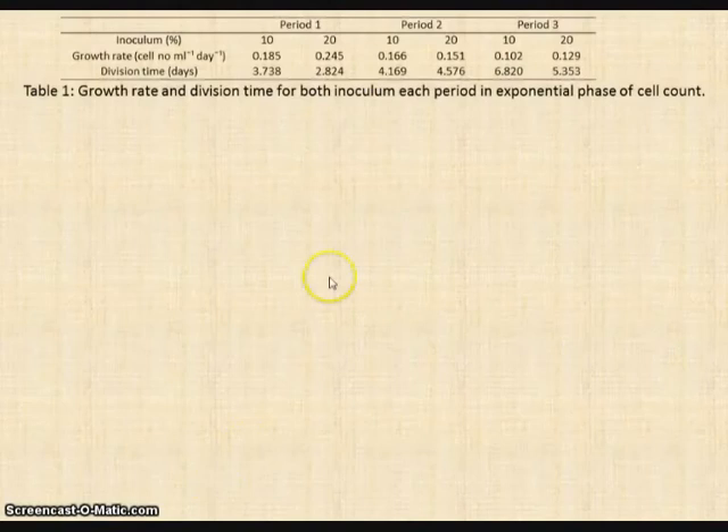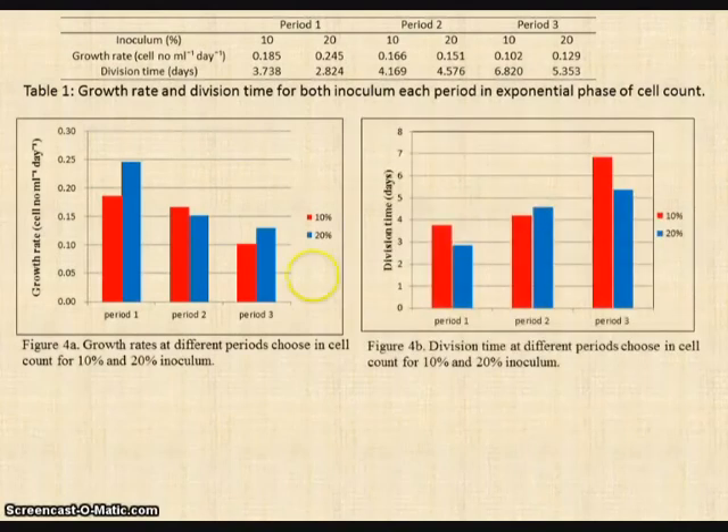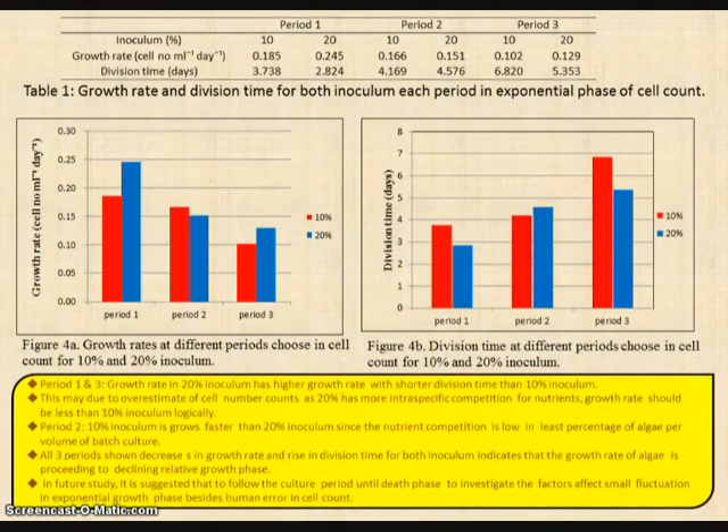Using the previously obtained values, the growth rate and the division time were calculated. This was the table we obtained. The table was used to produce graphs. Figure 4a shows the growth rate on the y-axis and period on the x-axis, where red shows 10% inoculum and blue shows 20% inoculum. Figure 4b shows division time on the y-axis and period on the x-axis. From here, in period 1, the growth rate in 20% inoculum is higher with shorter division time than 10% inoculum. This may be due to errors, since logically, 10% inoculum should have higher growth rate than 20% due to intraspecific competition for nutrients.